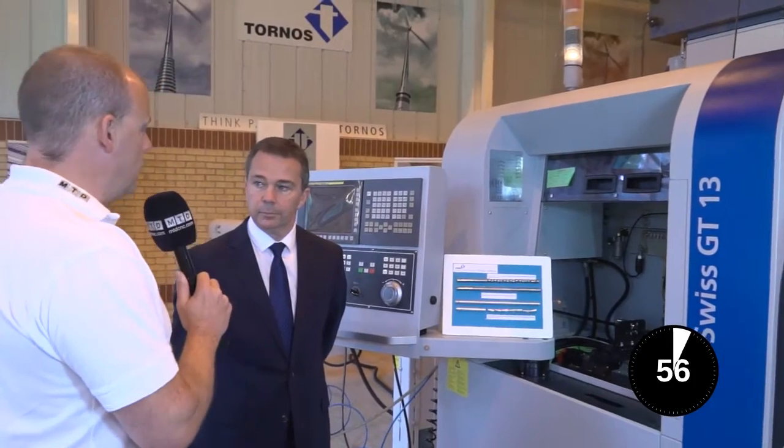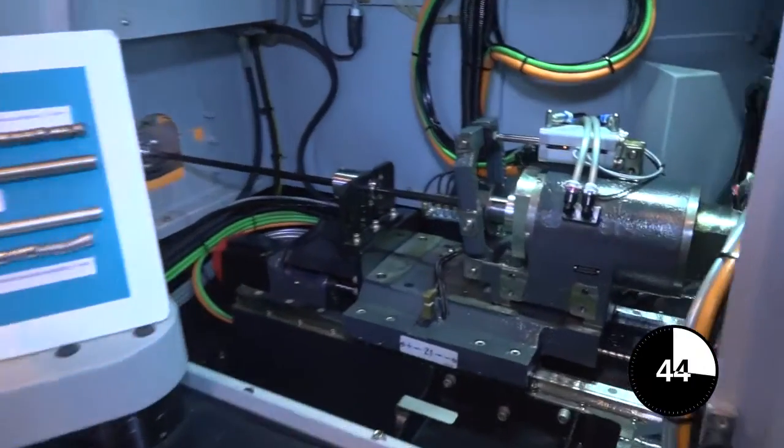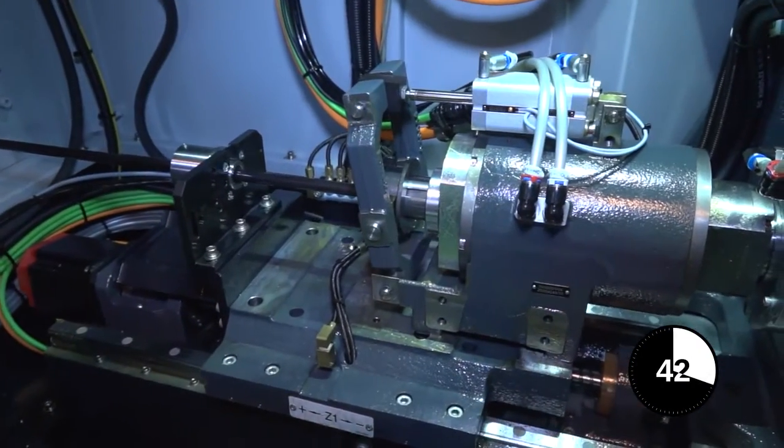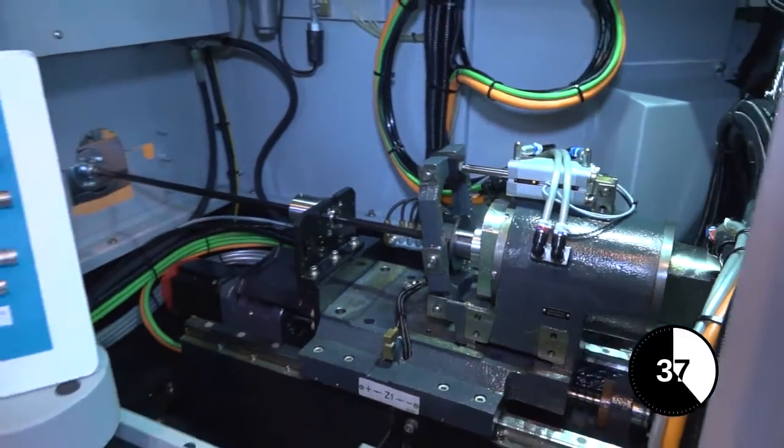David, we're on this Swiss or Tornos Swiss GT 13 machine. I want to know for our viewers what the difference is between a guide bush and a non-guide bush, starting with a guide bush. Guide bush is the standard sliding headstock setup, so running long slender parts. And when you say long slender parts, roughly what sort of parts could you do on this type of machine lengthwise? On here we can do up to 600 mil with long workpiece ejection.